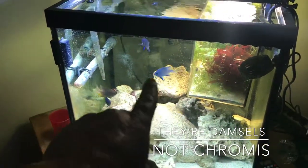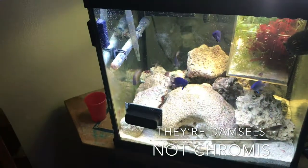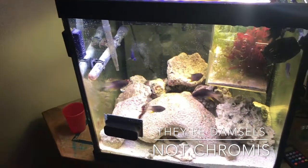Just last month I actually used a different kind of trap to catch all the chromis that a friend gave to me. Trapping fish — boom, there you go.